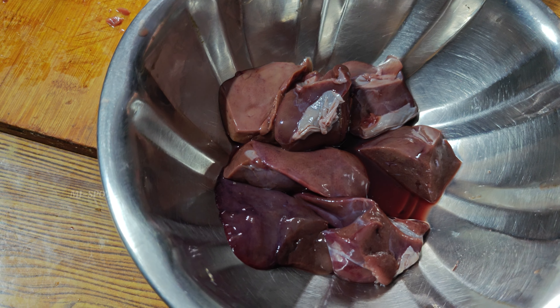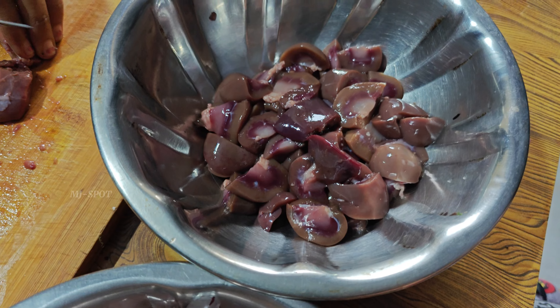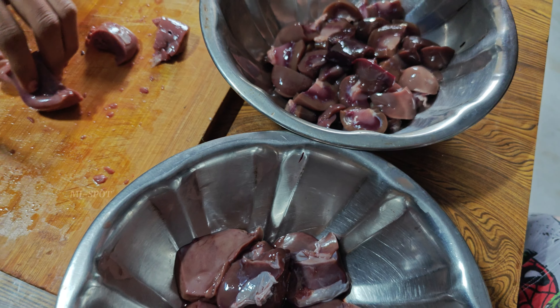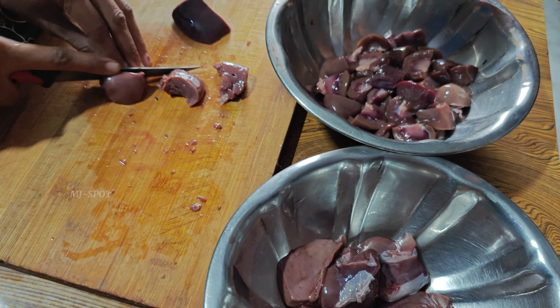Today we will give you a special dish. So here we have kidneys and liver. You need a lot of items. We are doing two kinds of food — curry and chicken.